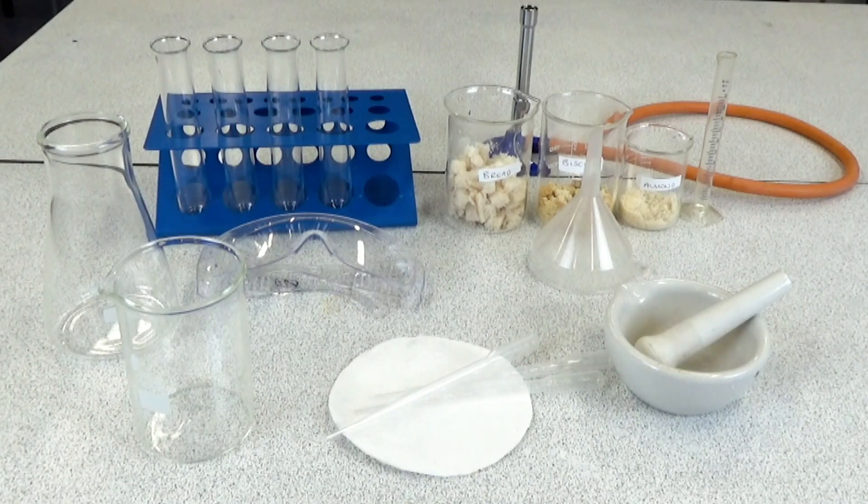For this practical you'll need some test tubes and a test tube rack, a Bunsen burner, a selection of different foods, a 10 milliliter measuring cylinder, filter funnel and filter papers, some goggles, a pestle and mortar, disposable pipettes, a 250 milliliter flask and a 250 milliliter beaker.